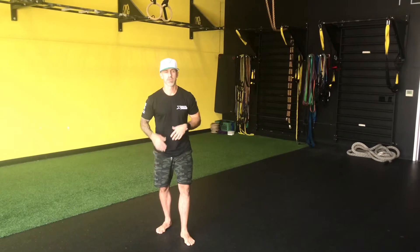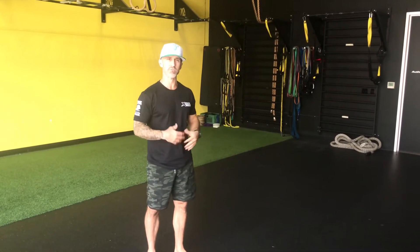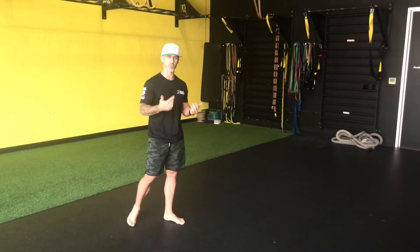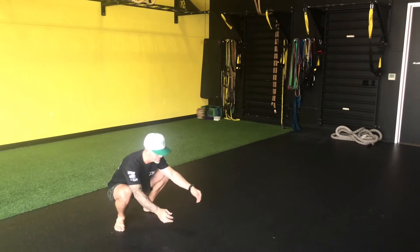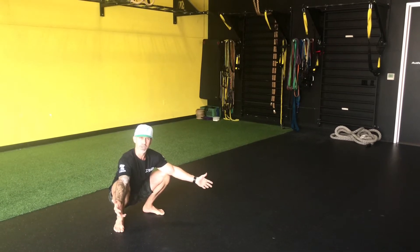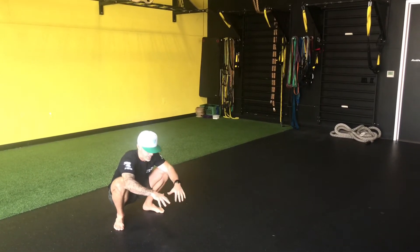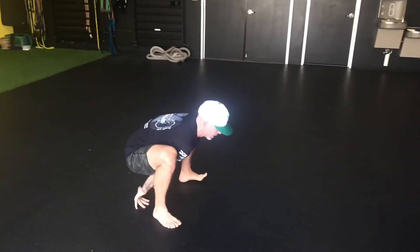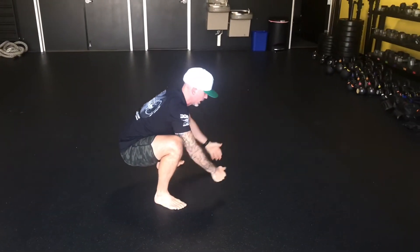Another good locomotion drill — we're going to call this the Frogger. You'll see different names and variations for this. Ideally we're getting some good closed chain work for the upper and lower body and starting to open the hips. Great movement from the warm-up — can also be trained, but it's a good way of getting the full body nice and warm. I'm going to start in a deep squat. For some of you guys this position is hard, but the more time you spend in it the better it's going to get. I'm going to reach forward, press through the ground, press down and hop.